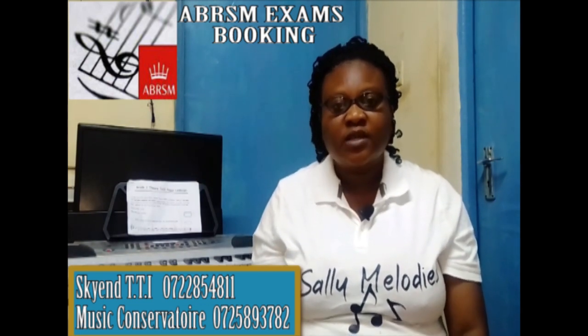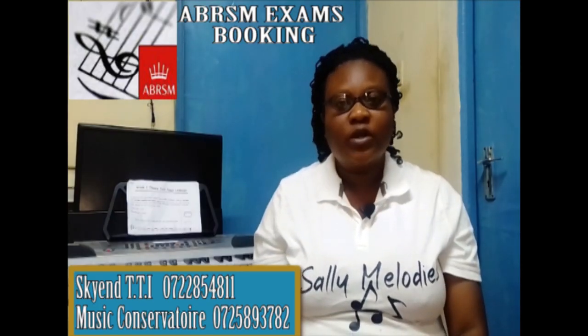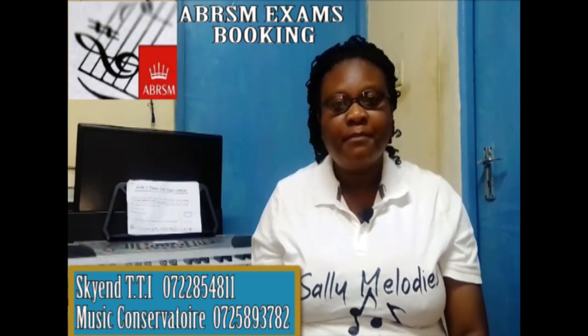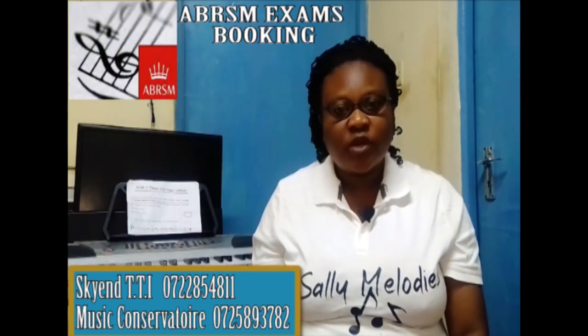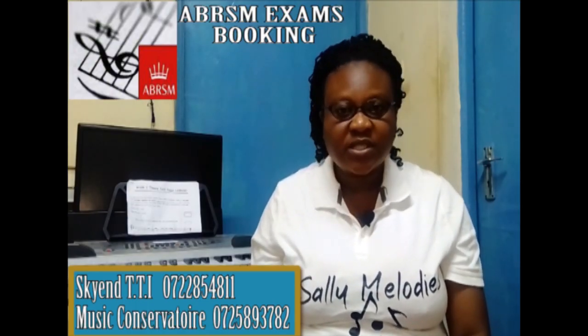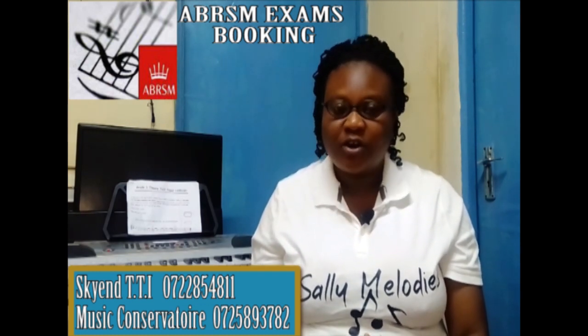I am here today so that I can give you directions on how to book the ABRSM exam. ABRSM is an organization based in the UK whereby they supply examinations in music — both theory and practical — all over the world.